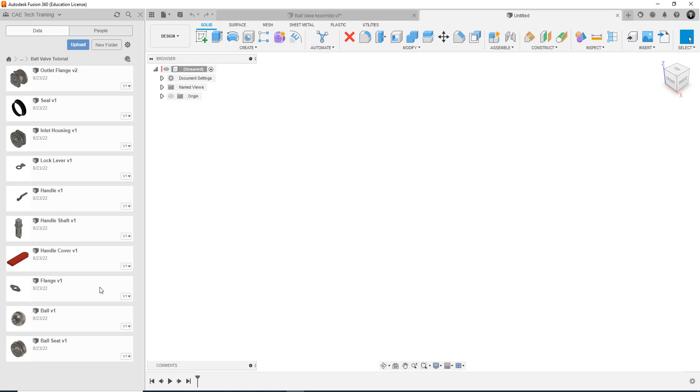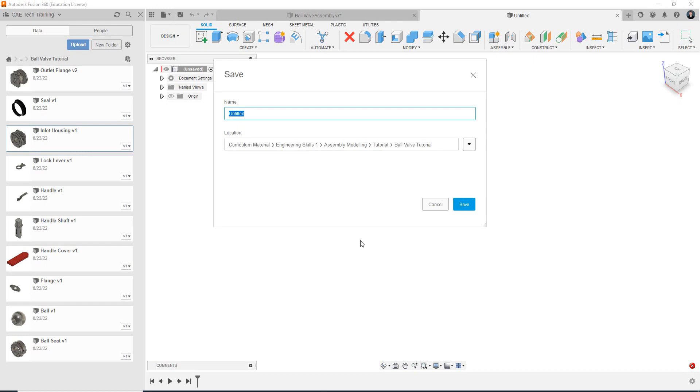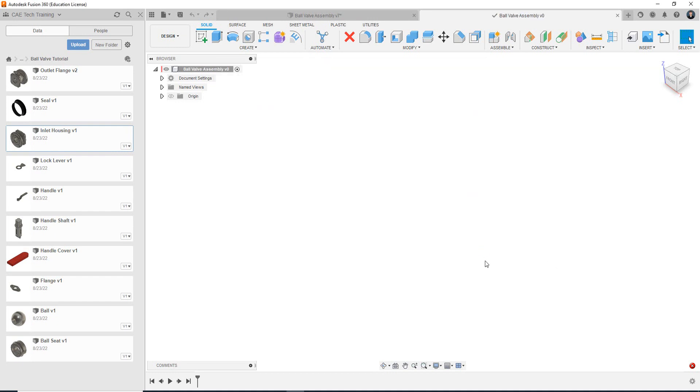The process to bring a file in — so we want to bring in the outlet housing. If I right click and insert into current design, it actually won't let me and we get an error that says please save this design before inserting components. Same with any component or part modeling, we want to go up and use the save icon and save our assembly. So it's going to be the top level assembly — I'm just going to name this Ball Valve Assembly and save it. Our data panel in this project folder will begin to be built here.